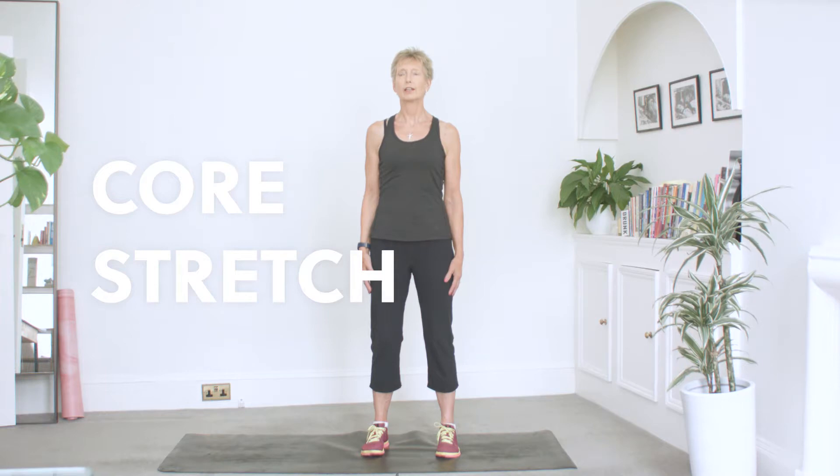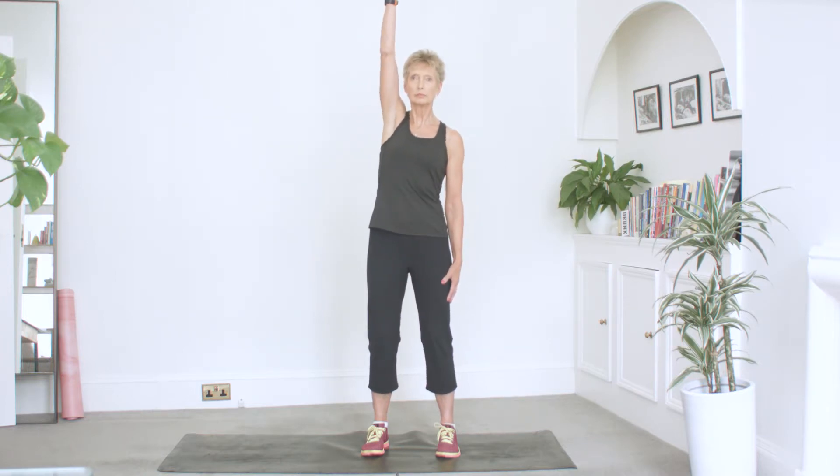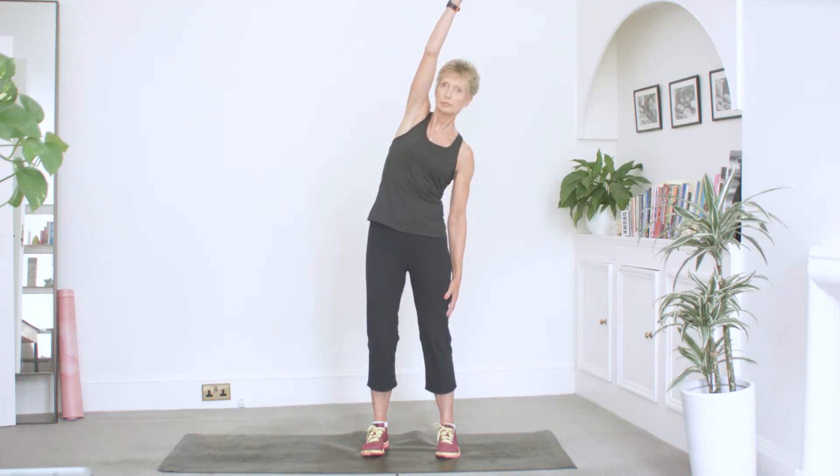Core stretch. Stand with your feet slightly wider than hip distance apart, keeping your knees bent to protect the lower back. Begin by lifting one arm above your head and lean your torso towards the opposite side of the room to the arm that is lifted. Hold then continue to the other side.